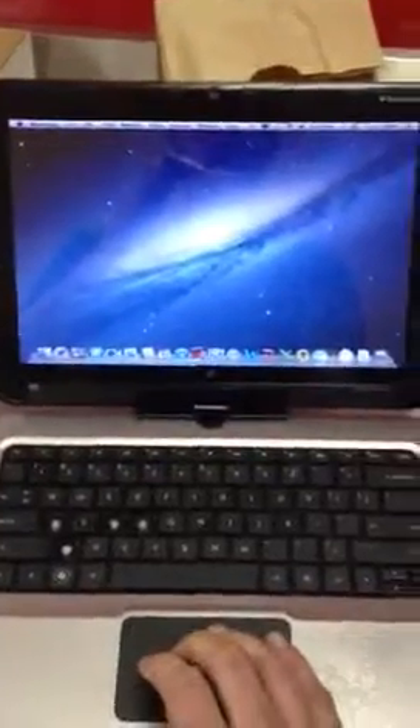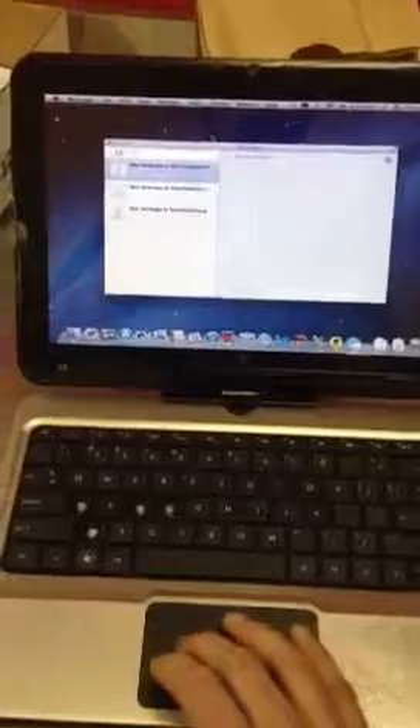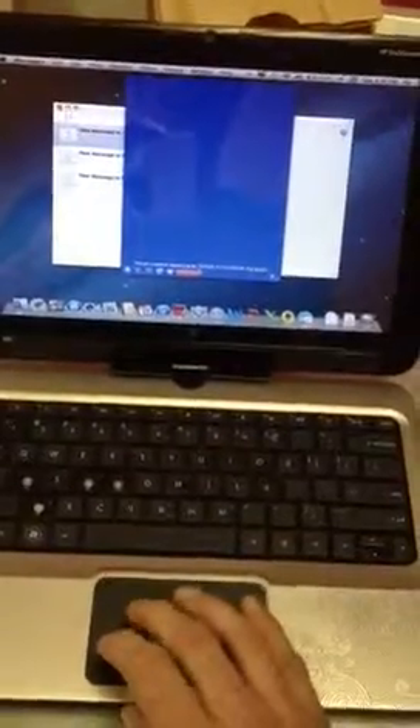And we have OS X Lion 10.7.3. I've run OS X Mountain Lion on here as well, and I don't have the stylus.